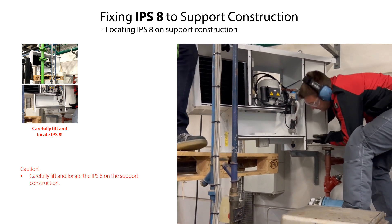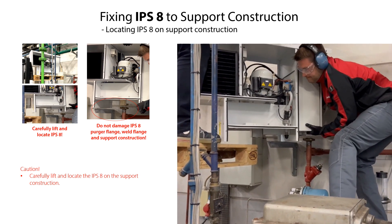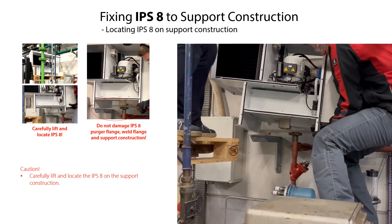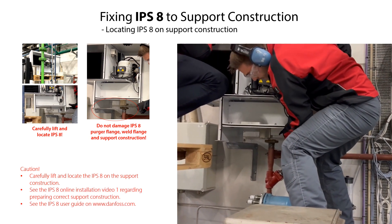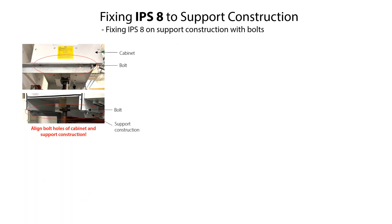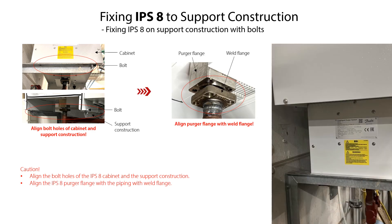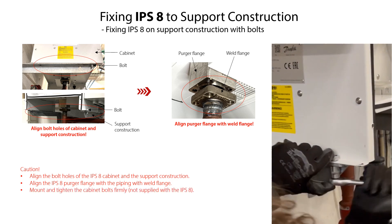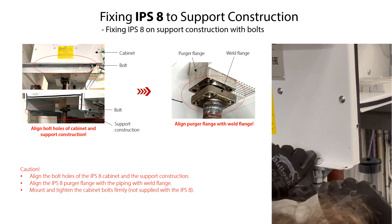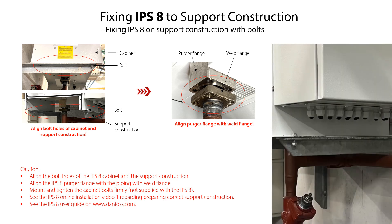Carefully lift and locate the IPS-8 on the support construction. Be careful not to damage the IPS-8 unit, the IPS-8 percha flanks, the piping with weld flanks, and the support construction during the lifting and location of the IPS-8. Once the IPS-8 is located on the support construction, ensure that the bolt holes in the IPS-8 cabinet are aligned with the bolt holes in the support construction. Also ensure that the percha flanks is aligned with the piping with weld flanks. Then mount all the IPS-8 cabinet bolts and tighten them firmly. Please note that these cabinet bolts are not supplied with the IPS-8.